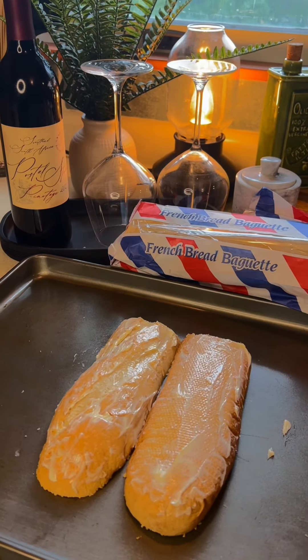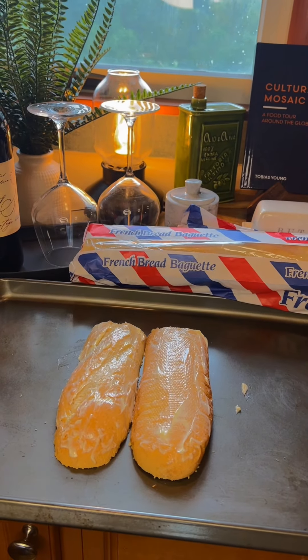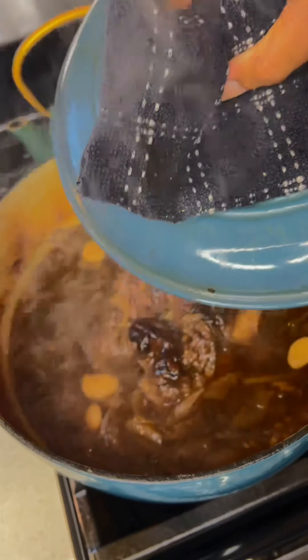Of course, I'm going to be putting this on a French baguette. I put some butter on both sides, popped that in the oven, and toasted that for a couple minutes until it was nice and browned.